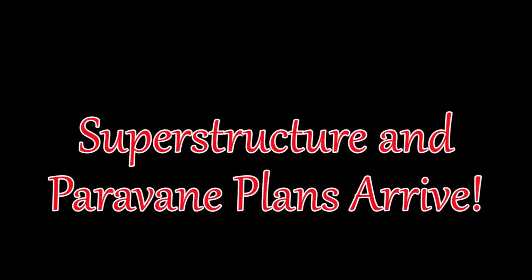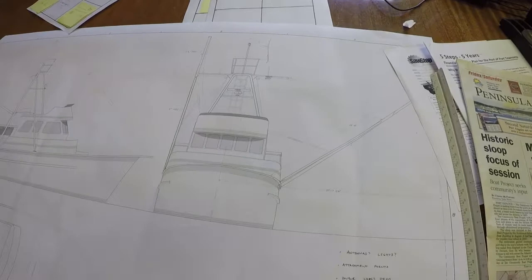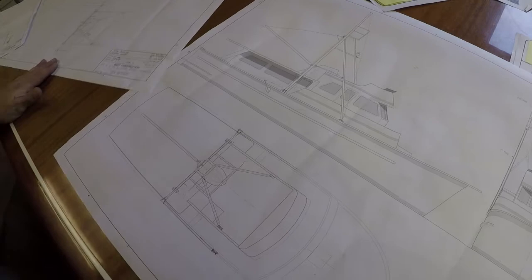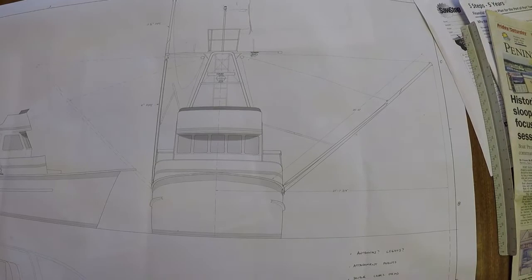We're in the conference room here at the Port Townsend Shipwrights Co-op, looking at diagrams of the new superstructure. We have plans and paravane plane diagrams — we're already making a few changes — but these are the initial rough plans from our naval architect. This is the best view right here: front-on, what it'll look like with the pole deployed and with the pole not deployed.